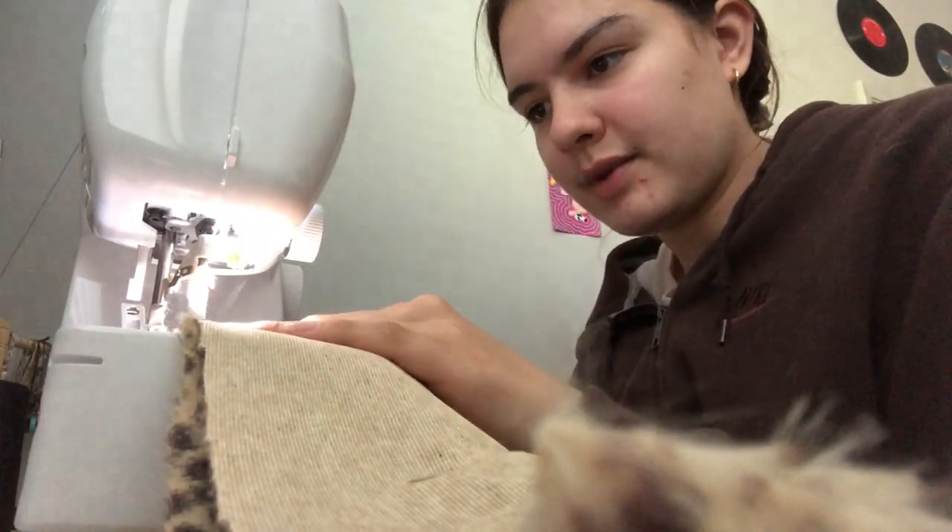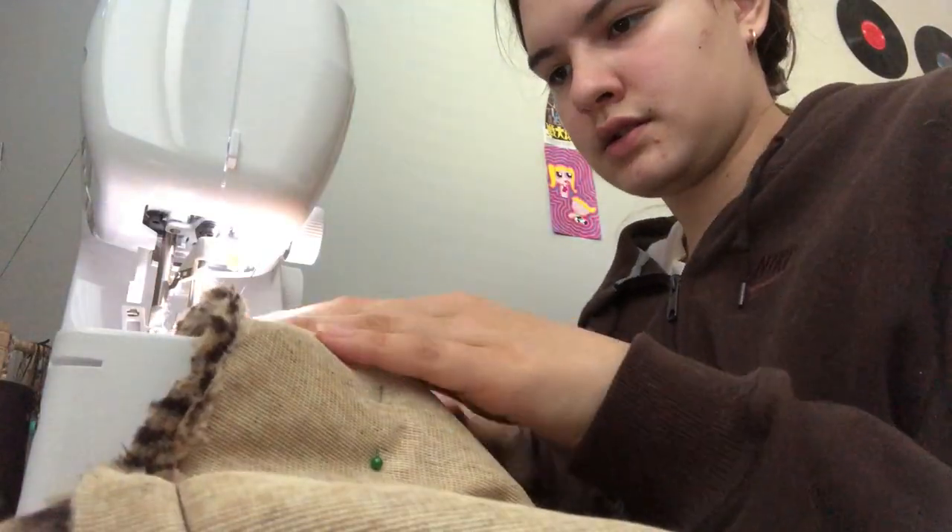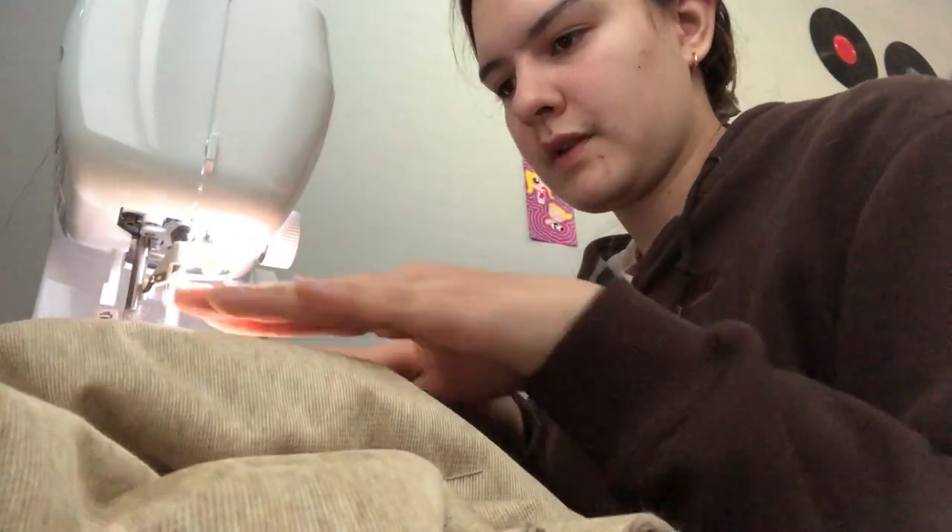All done sewing that one. Now I'm going to do a zigzag stitch and go over it again just to be extra secure. I'll check out the shape of the bag and make sure it's how I like it — it looks pretty good. This is the smaller one; I cut it a little bit smaller. It looks really long right now but trust me, because it's going to fold in and the length will be a lot shorter.